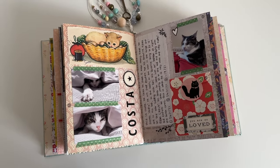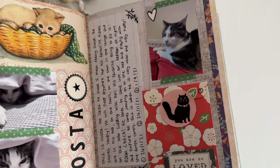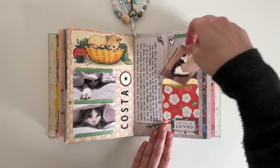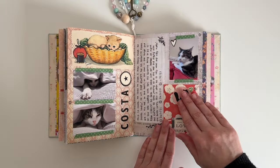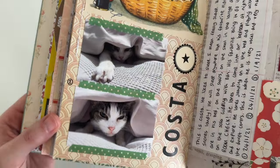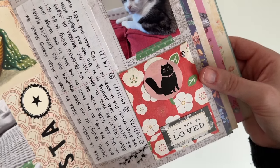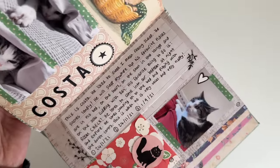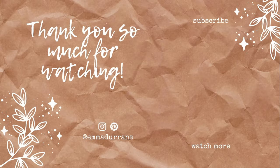And these are the finished pages. It's a pretty simple page but I love how it turned out. Our cats are a huge part of our family so I'm really happy that I got to add some photos of Costa into my journal. Do you add photos or pictures of your pets in your journal? Let me know by leaving a comment on this video. Here is a closer look at some of the details. I hope you're all doing really well — thank you so much for watching. I will see you in my next video. Bye guys!